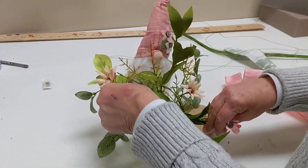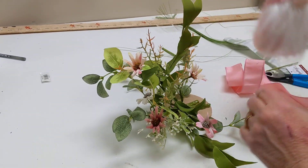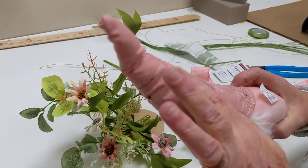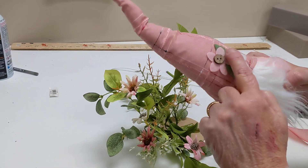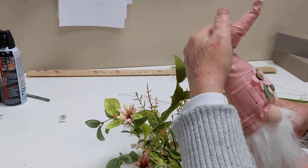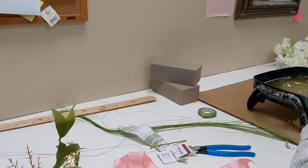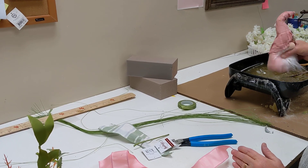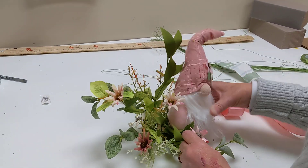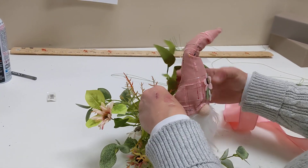We're going to go back in and fluff these up once this sets up. We have our beautiful little gnome — he's so pretty. You're mostly seeing pink, but there are some beautiful little stitches, blues, a little yellow, and it has the cute green for the leaves. His hat has a little wire in it so you'll be able to bend it and give him a little different look. We're just going to put some glue on his bottom and set him right on top of our stems.